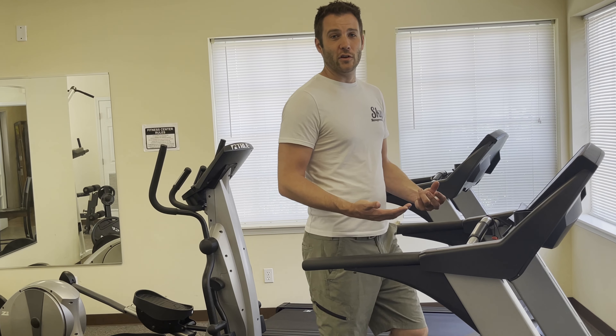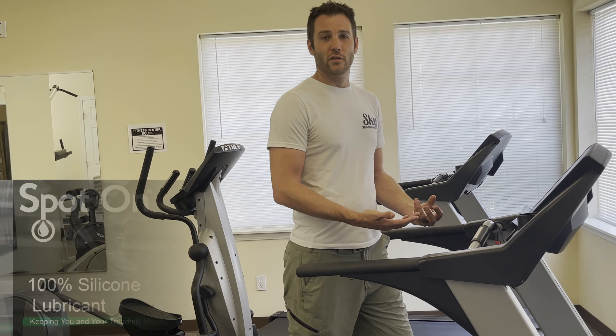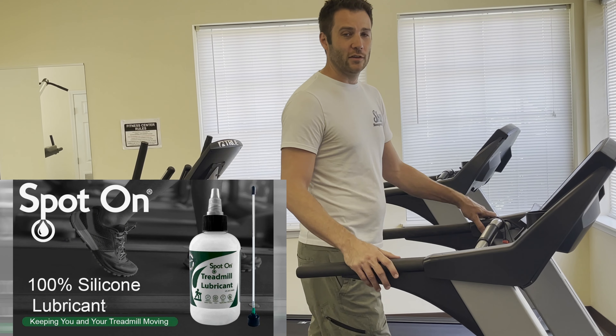So one of the things we like to do, at least on a quarterly basis as we inspect these machines, is to apply some lubricant to that belt to help extend the life of the belt and keep your machines safer.